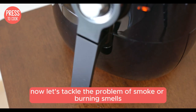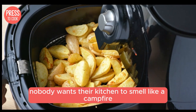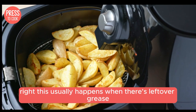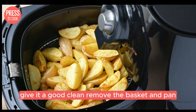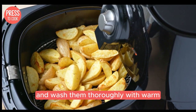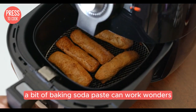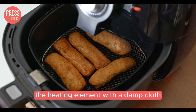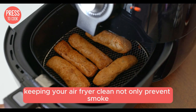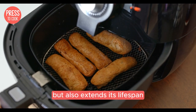Now let's tackle the problem of smoke or burning smells. Nobody wants their kitchen to smell like a campfire. This usually happens when there's leftover grease or food particles stuck in the fryer — give it a good clean. Remove the basket and pan and wash them thoroughly with warm soapy water. For stubborn grease, a bit of baking soda paste can work wonders. And don't forget to clean the heating element with a damp cloth. Keeping your air fryer clean not only prevents smoke but also extends its lifespan.